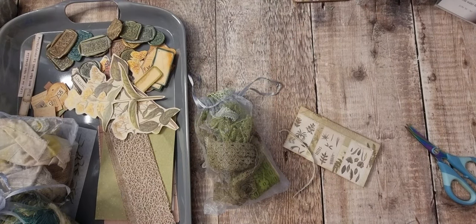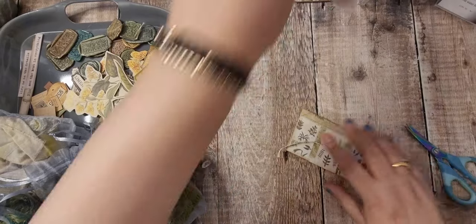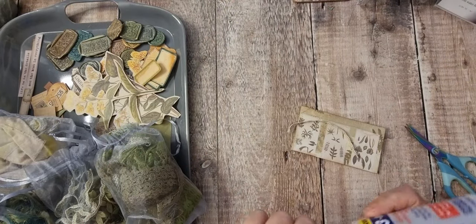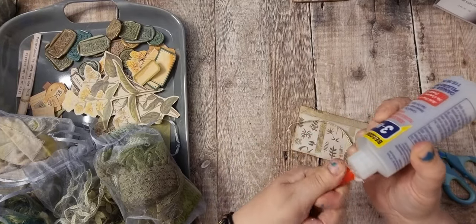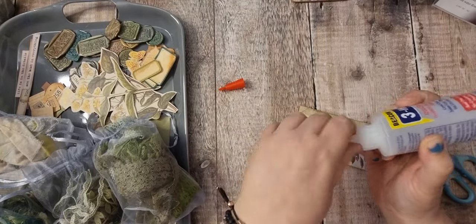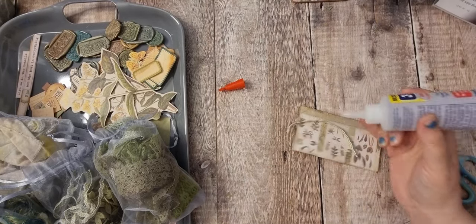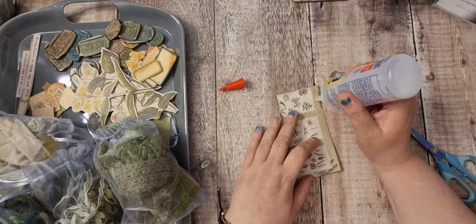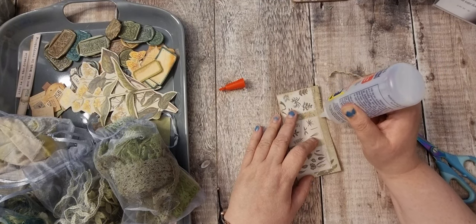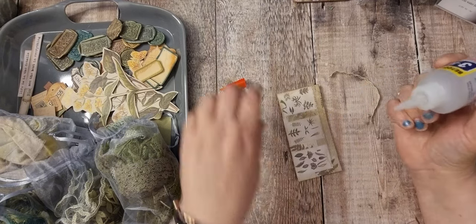I've put a bit of acetone in this fabric tack, let's see what happens. Let me get the gunk off the top and just go across that line.